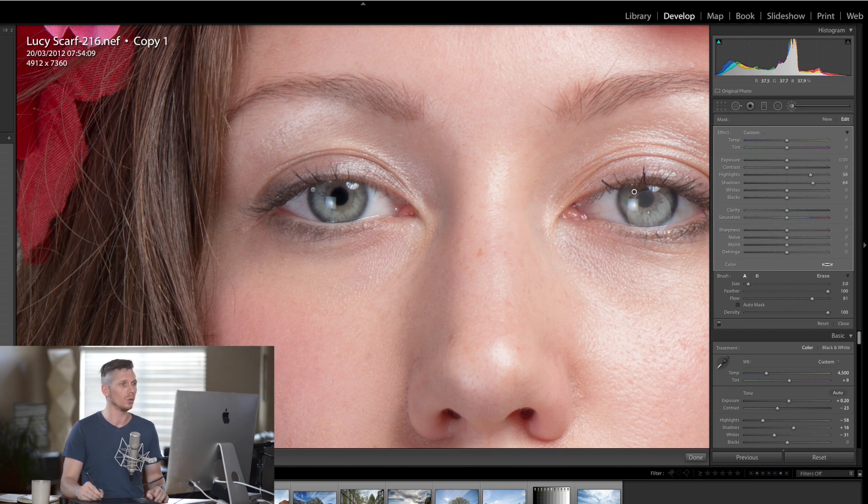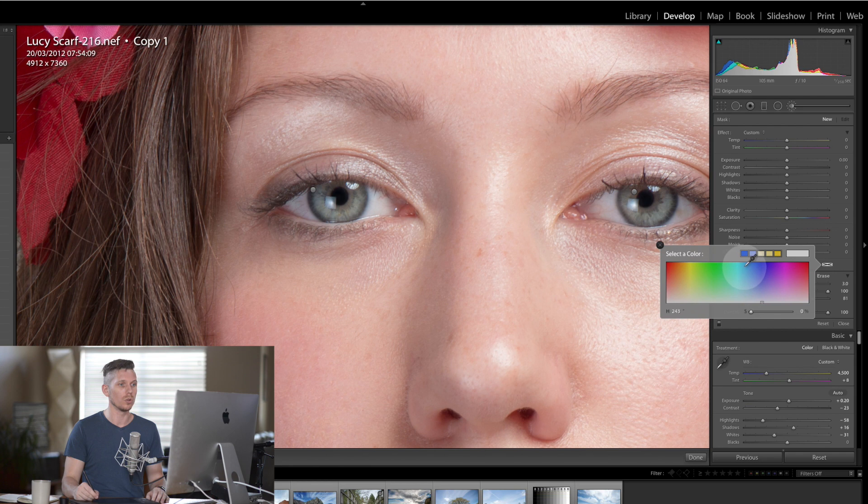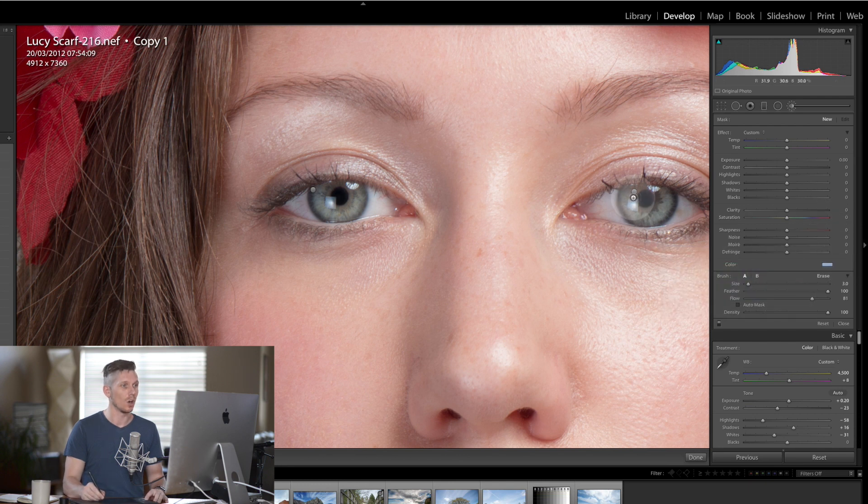She's got blue or green eyes, so keeping inside the brush we're going to hit new, reset all these options, go to color, set the blue-green tone and literally paint over the eyes. Importantly we don't want to go too far with this because we can make people's eyes look incredibly fake very quickly.